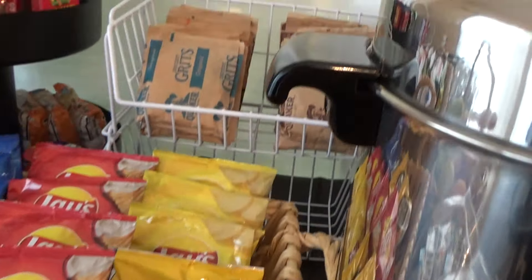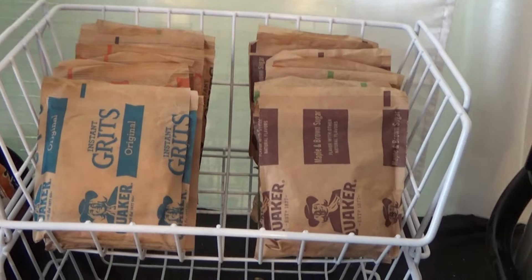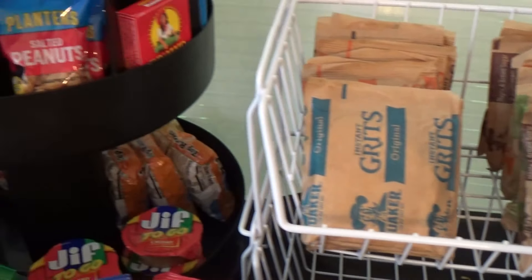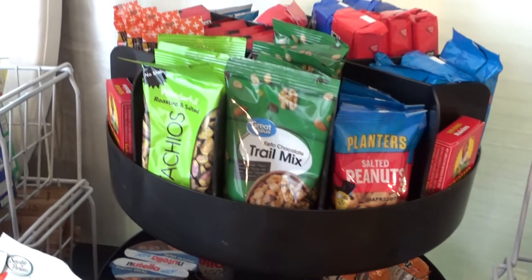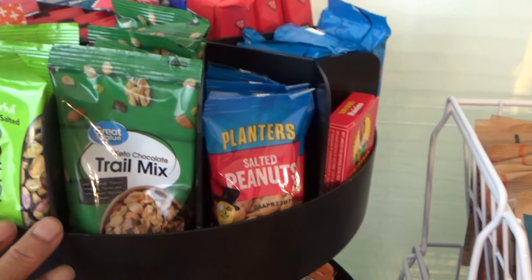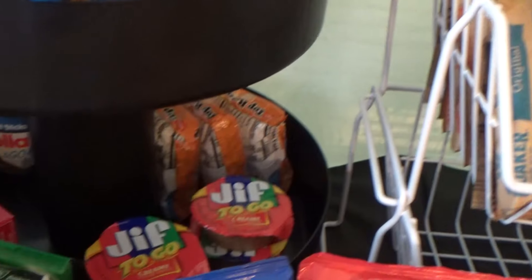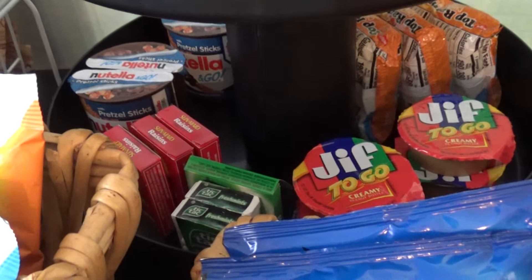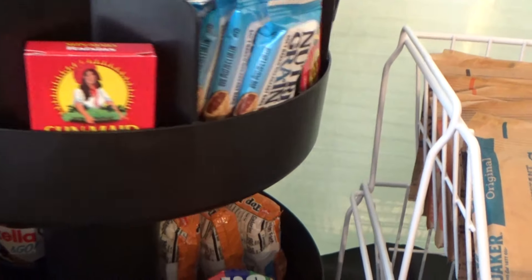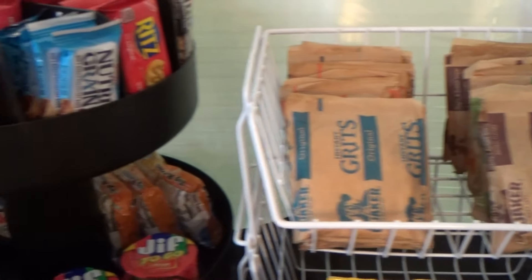Have an assortment of cereal — these are some grits packets and oatmeal packets. Then I have a carousel of different snacks: nuts, cookies, peanut butter, raisins, Nutella, different snacks like that. This can stay on the table all day, and in the morning I'll have the breakfast stuff out.